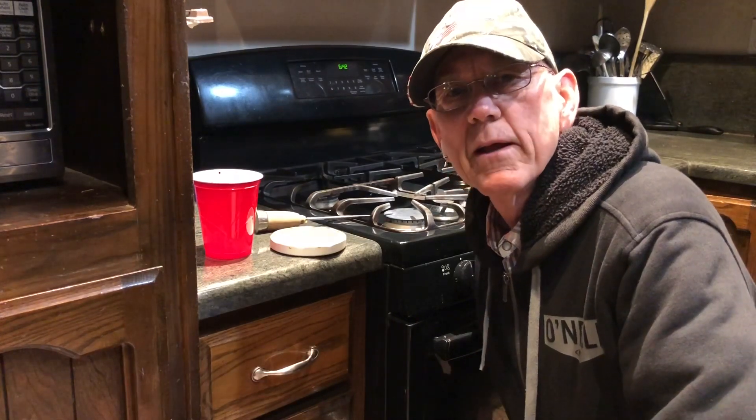Hello everybody. This morning I went out to the barn and there were two new baby chicks that hatched in the incubator. I've prepared a brooding pen for them and this morning I needed to get a water — something that will automatically water them with quite a bit of water to last a week or so. I'm gonna do what my dad taught me like 65 years ago.